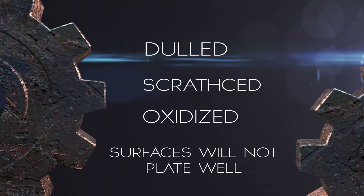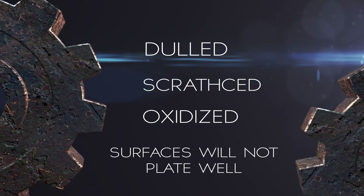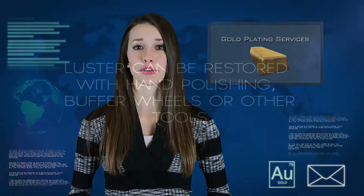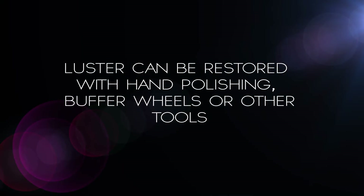Many items have a surface which is dulled, scratched, or oxidized to some degree. Each of these situations creates a surface which will not plate well. Most metals or items can be lightly polished with a polishing cloth to restore luster. Other types may need more aggressive polishing with buffer wheels or other tools.